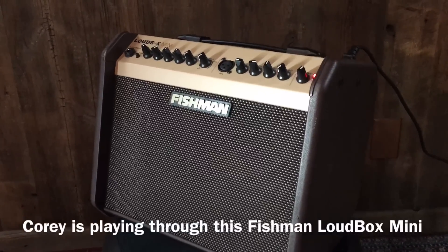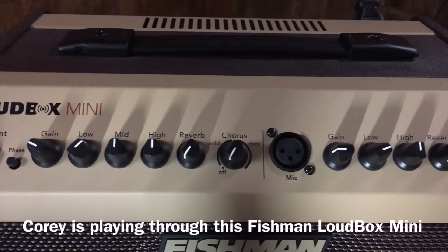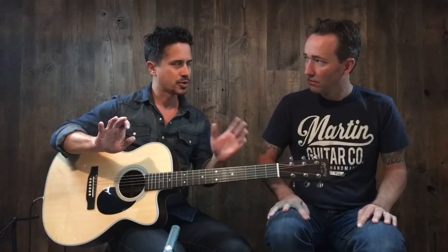The enhance function gives you the ability to access an entirely new pickup system that Fishman designed called a bridge plate transducer. It's wired to this thumb wheel here called the enhance control. When I engage that and turn it up a healthy amount, what it does is make the entire top come alive. What it does is get more of the resonance of the top. I'm going to turn it off, play an example, and then turn it up so you'll hear the same idea — then I'll bring the enhance wheel in.